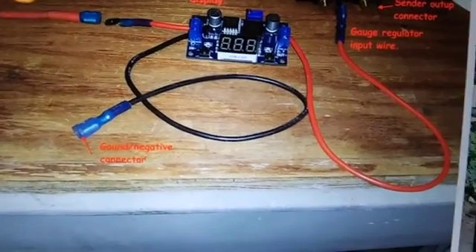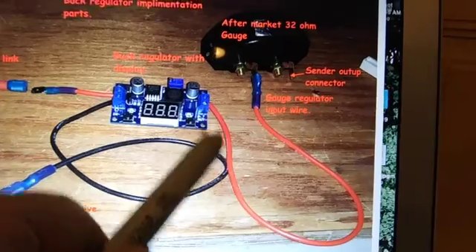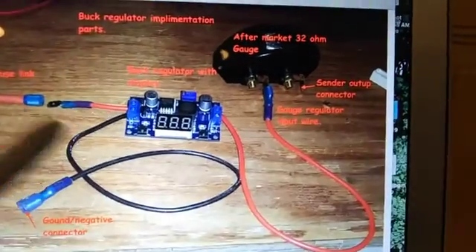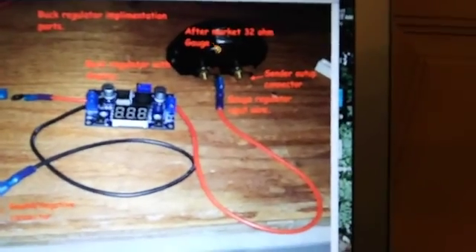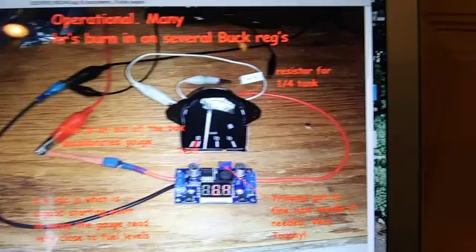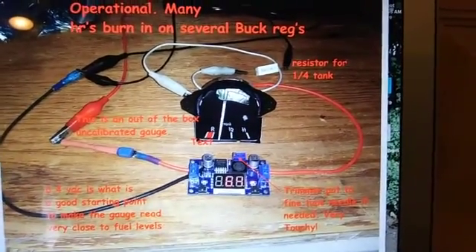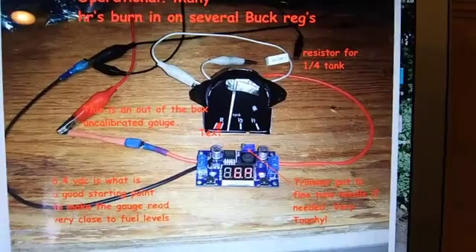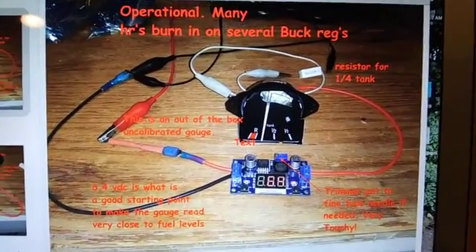I've got the ground wire there and the gauge wire at a certain length — we'll just see how that goes. Here I'm showing the gauge operational with the buck regulator and the resistance for a quarter of a tank.